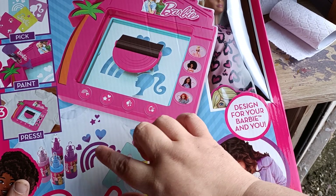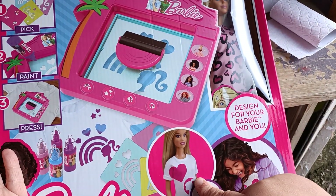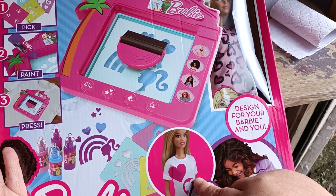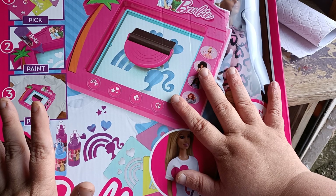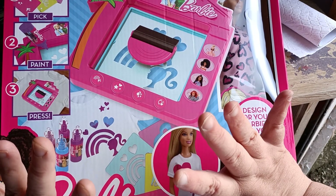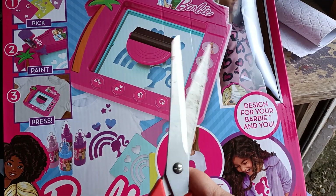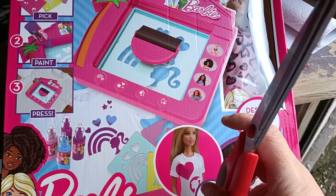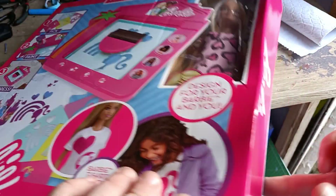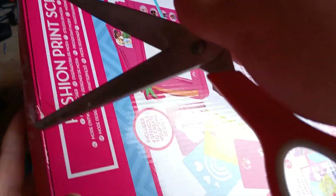So you can design your own t-shirts or design Barbie's t-shirts or whatever. We'll crack it open, see what's in it and see what stencils come with it. If I like the stencils I'll use them; if not I'll buy other stencils and do another video on it.